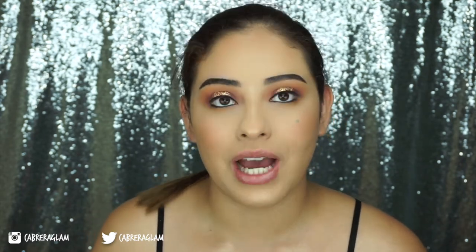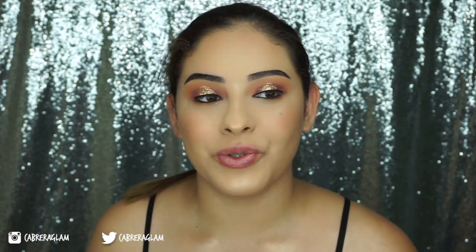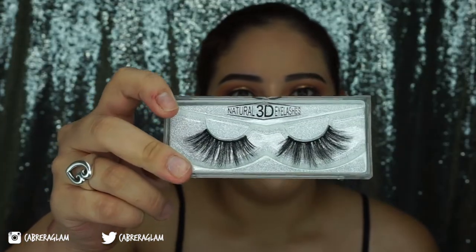For my lower lash line I'm going to take a Morphe M433 in the shade New Wave. For my waterline I'm going to take this Rimmel Scandalize eyeshadow crayon. And now finally for lashes, I'm actually going to take these that I got off the Wish app. One of my friends on Twitter and Instagram — her name is Monica, and I'm going to put her Instagram down below because y'all really need to see the stuff she posts. She's mentioned several times that she buys eyelashes off the Wish app, and I bought these and they're really really long and pretty — super dramatic, just what I like. I believe these are like $2.